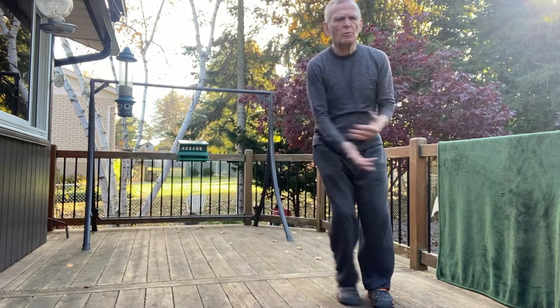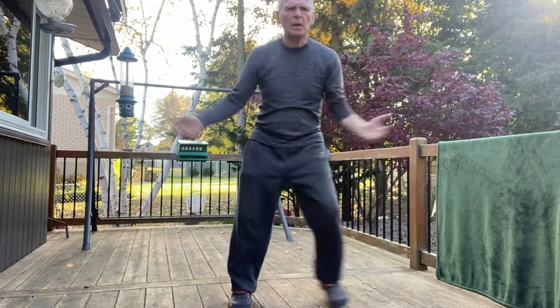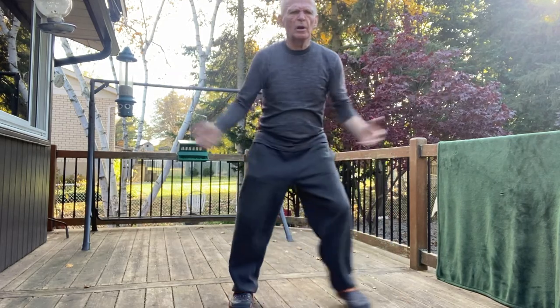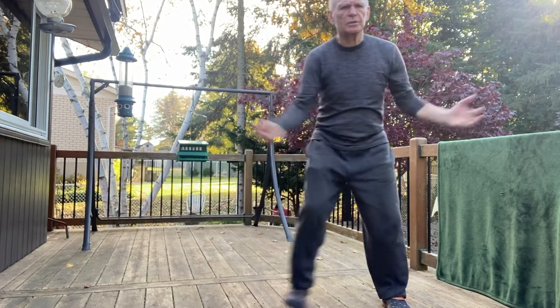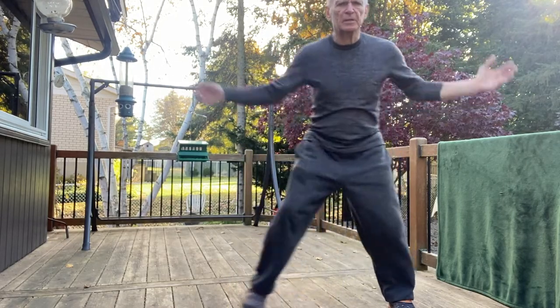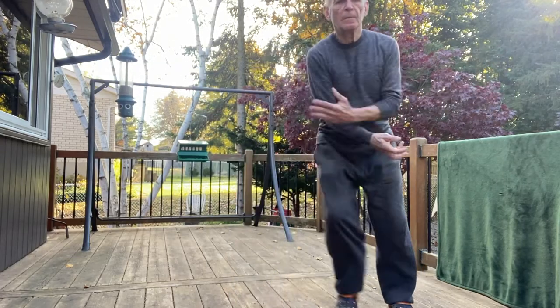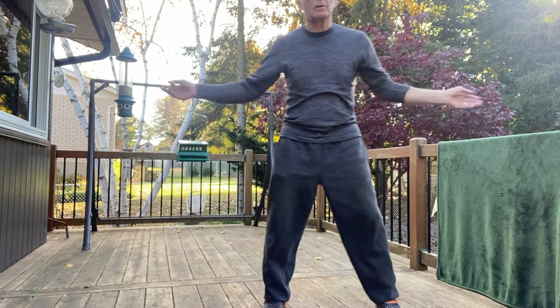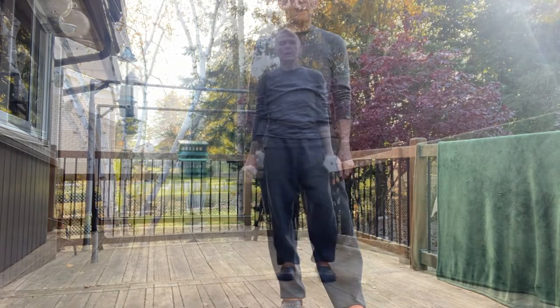So are you ready? Remember, we're all different — you're not doing it at quite the same speed as me. You could be going slower or faster. You might want to pause me and then do it yourself. That's almost 20 seconds. Yes — and then you slow down. And that's step number one: the step-touch.